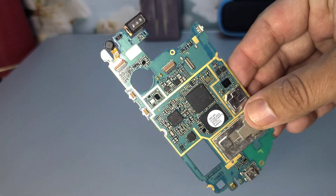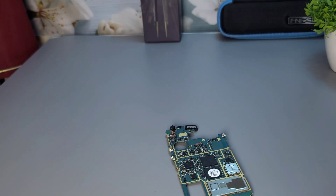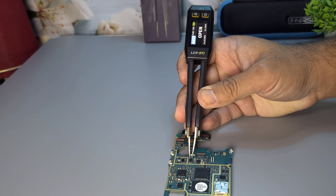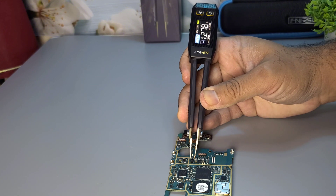Let's test a few components. First, we'll test a capacitor. Just place the tips on the component, and the tweezers will automatically measure and display the capacitance. Next, let's try a resistor and an inductor.